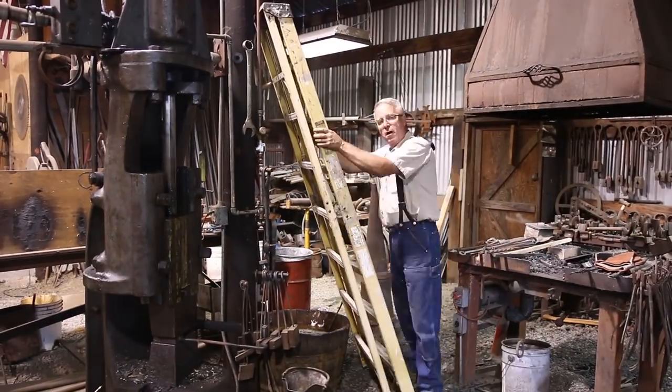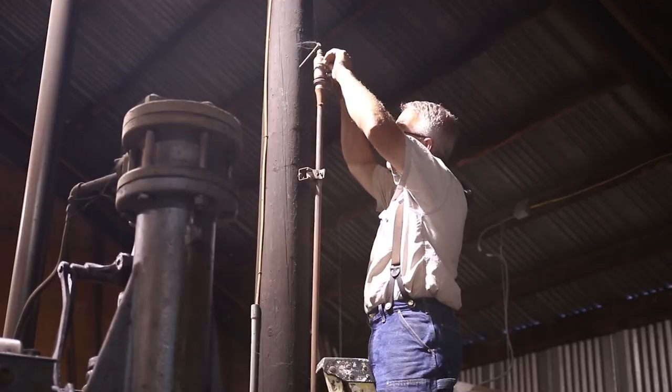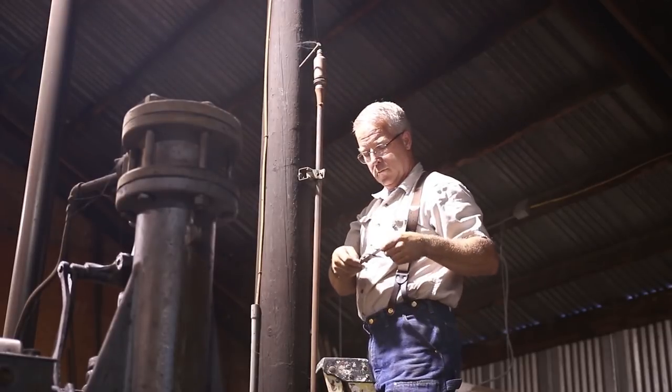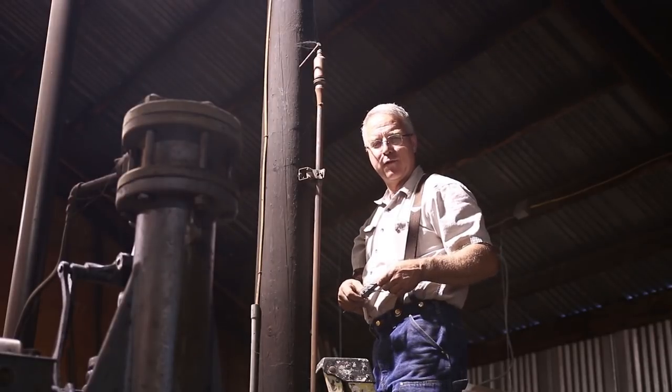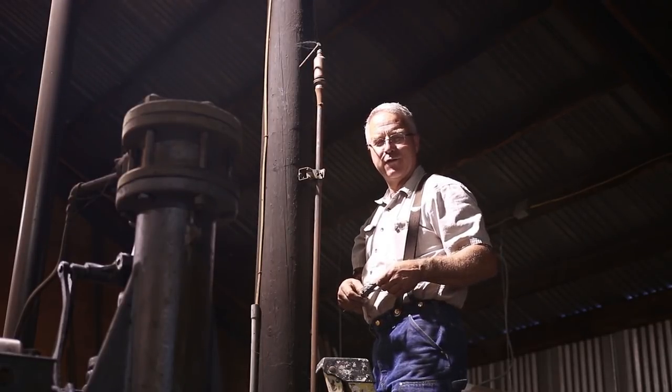One of you asked me the diameter of the Luckenheimer steam whistle that Si made me. I don't know — let's find out. It's one inch, 753 thousandths. Just over an inch and three quarters.